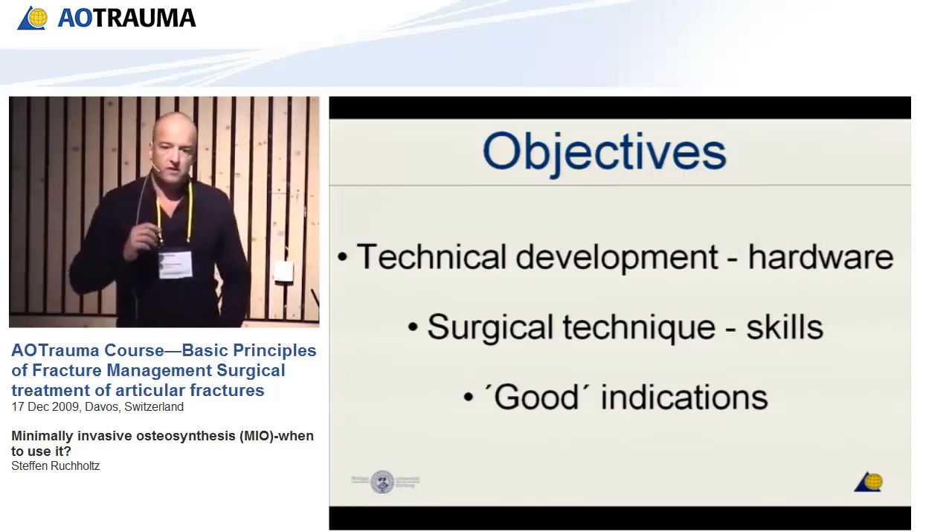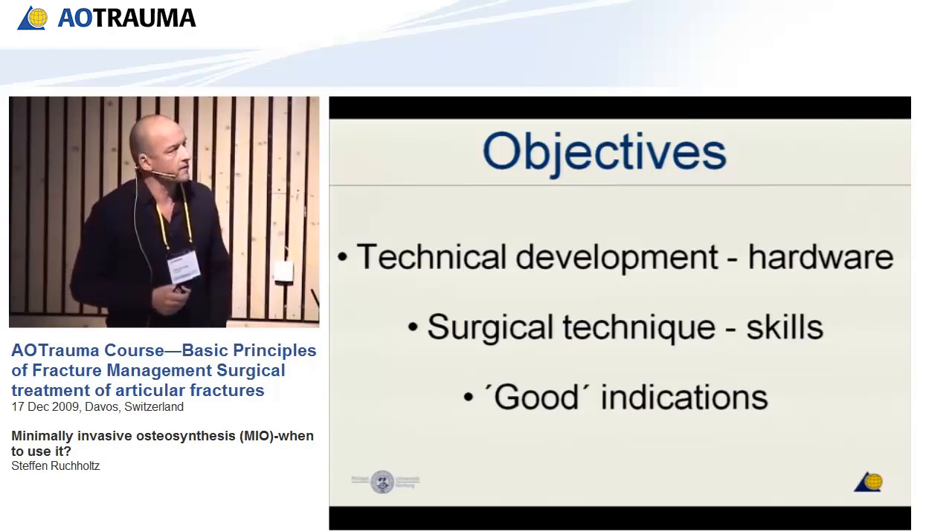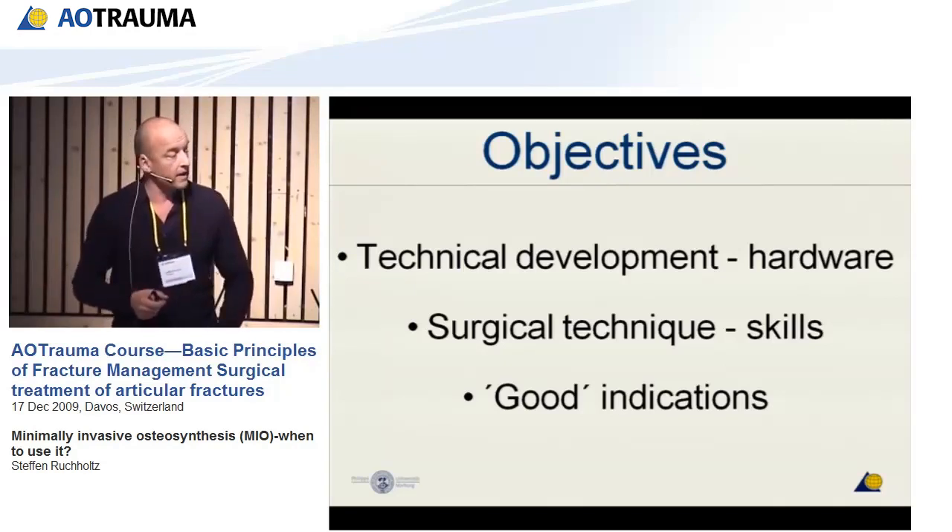Give me some seconds to show you how we got there. What is possible? What do we have to do for good minimal invasive surgery? The development of the last years has been fantastic.